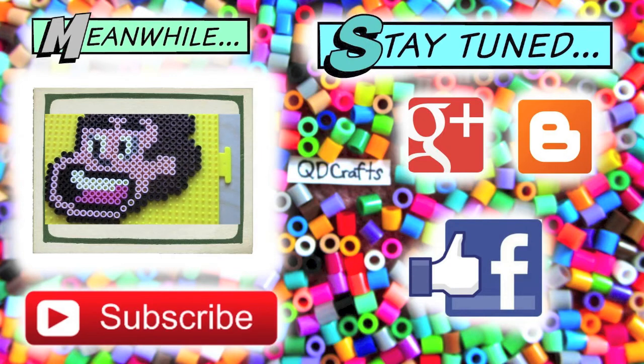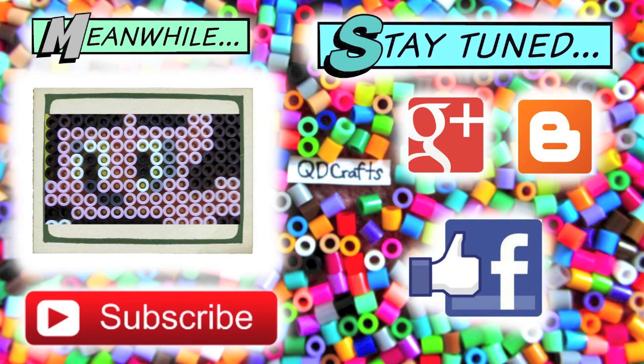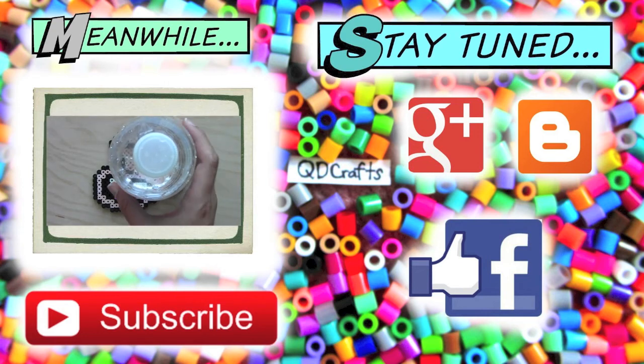That is pretty much it for my Young Goku Perler Bead Sprite project. If you haven't seen my last video, here it is. Don't forget to check out my social media links and thank you guys all for watching.